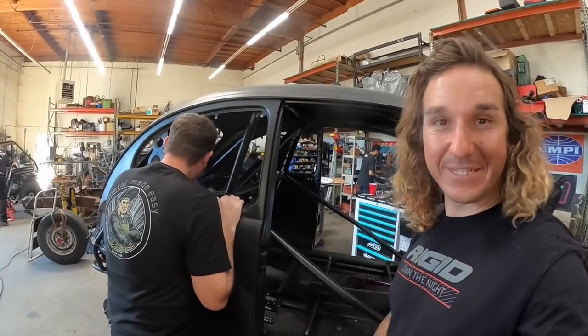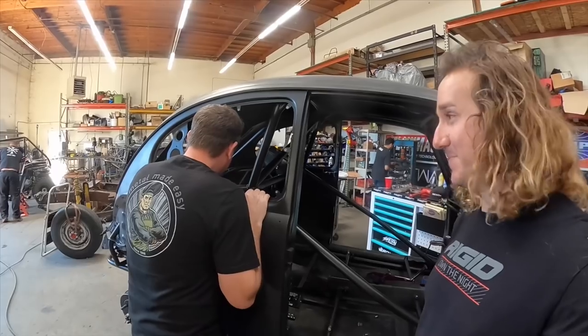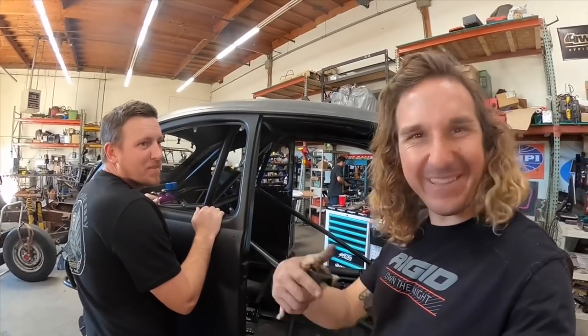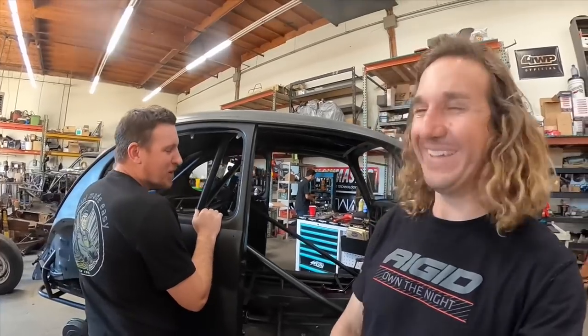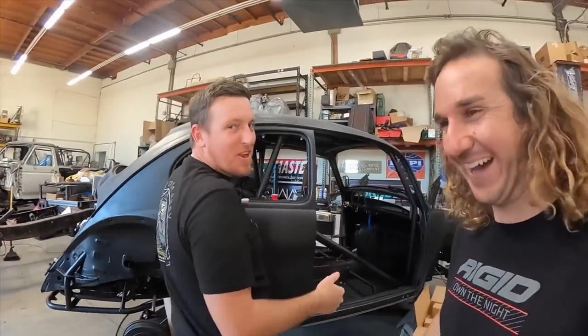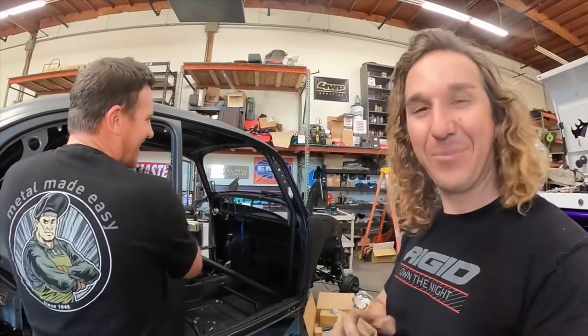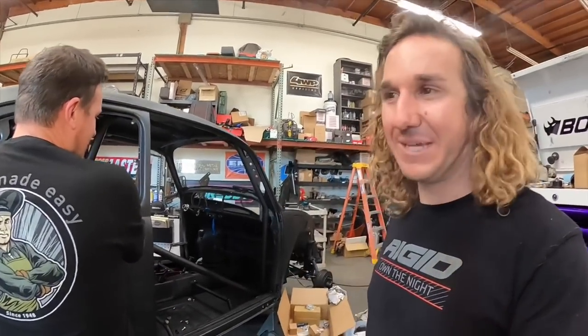Cowboy just got off work and he's got a lot to do on the wiring still. It's almost done. That's what he said last week — it's almost done. He did change a couple things, not a whole lot. It's all pretty relative, but it'll be done in the next couple of days.